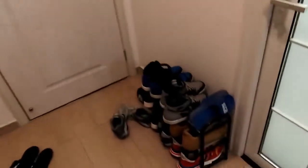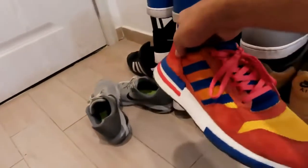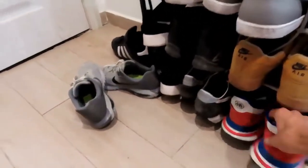The front entrance is just where I keep all my shoes. Got my Dragon Ball Z shoes, Goku style — big fan of Dragon Ball Z.